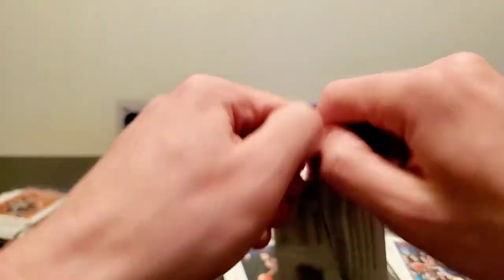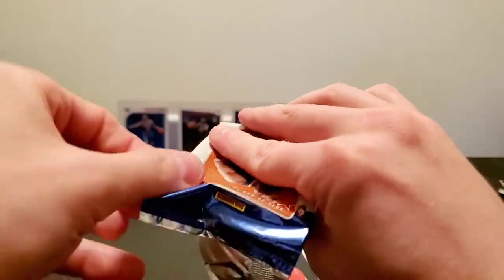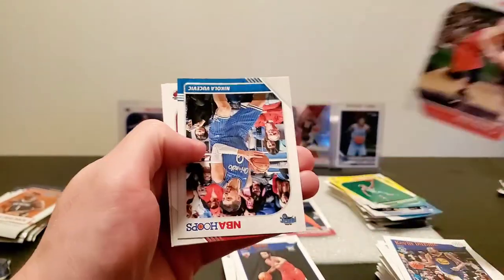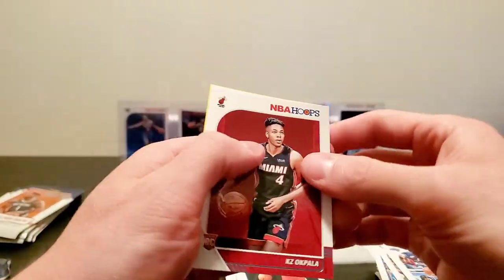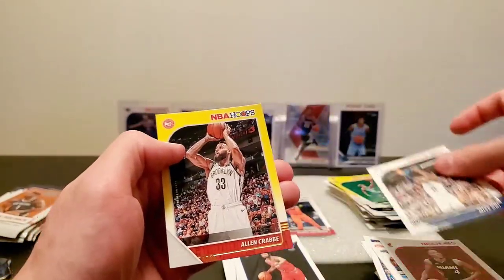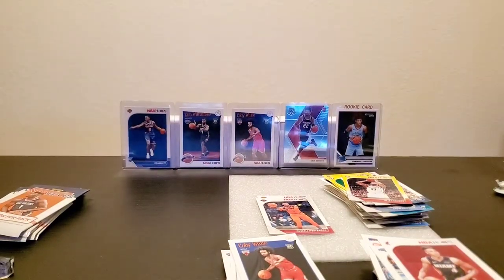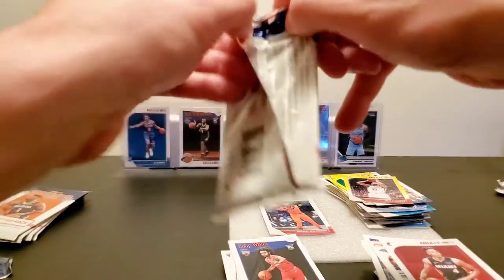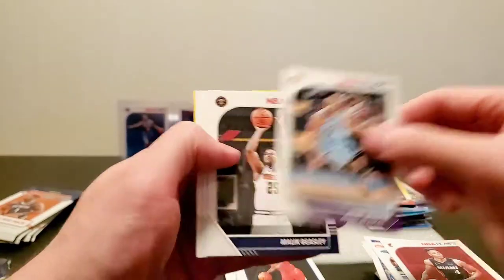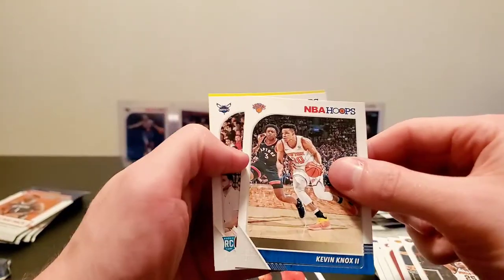Alright, so all we need is Zion right now — can make an appearance any time soon, that'd be really great. Maybe in this next pack since I apparently have superpowers. Kevin Quirter, Nikolai Vucevic, KZ Opala — the dog is barking, I apologize — Mee Oni and Alan Crab. And we're back, couple packs left. Avery Radley, Malik Beasley, Kevin Knox, Jalen McDaniels rookie, and Marcus Soule yellow parallel.